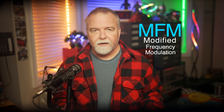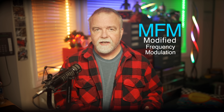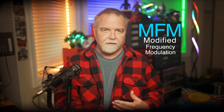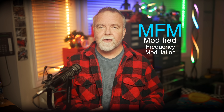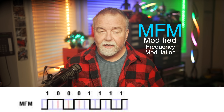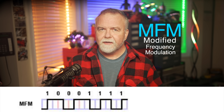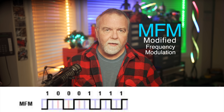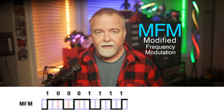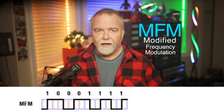MFM was a huge leap forward in efficiency compared to FM and GCR. In essence, MFM was a modulation scheme that encoded data in a way that reduced the number of transitions, or flux reversals, needed to represent bits on the disk. Here's how it worked: with MFM, a one is represented by a flux transition, but only if it follows a zero. If a one follows another one, then there's no transition between them. Meanwhile, a zero is only represented by a transition if it follows another zero. These rules might sound convoluted, but what it does is reduce the number of transitions needed to encode a stream of data compared to earlier methods like FM. Fewer transitions mean you can pack more data onto the disk.